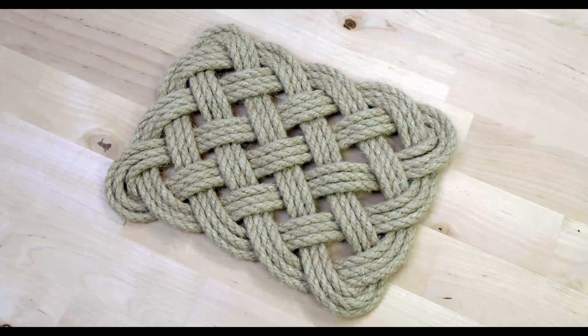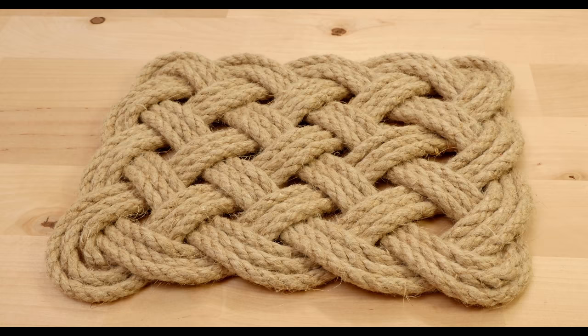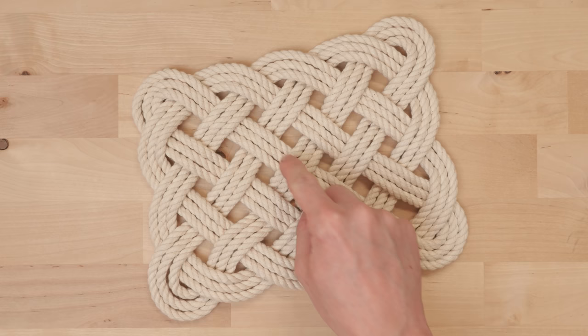Hey guys, Mark here. I hope you're all doing well. In today's video I'm going to show you another rope mat design that you can make. This mat is very appropriate for a hot pad, but if you want to use it as a doormat you're going to need to use a large diameter rope. All in all this is not the largest of mats, but it serves its function. Here you can see an example of this style of mat.